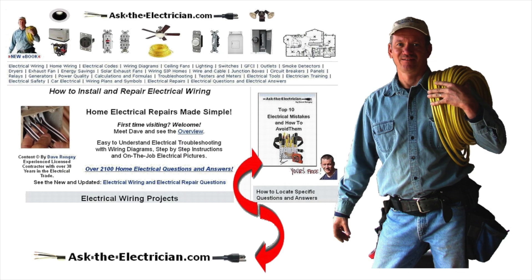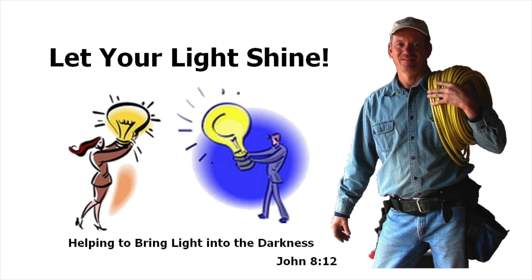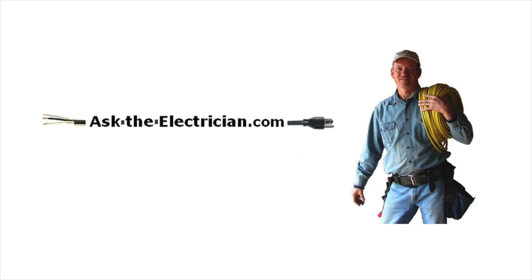The resource I'd like you to have can be found at AskTheElectrician.com. It's a free downloadable e-book called the 10 Mistakes and How to Avoid Them. We also have a free newsletter published about every week, full of electrical tips to help with your wiring projects, with topics just like this and a lot more at AskTheElectrician.com.